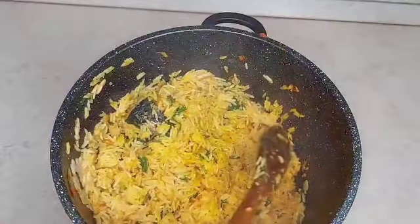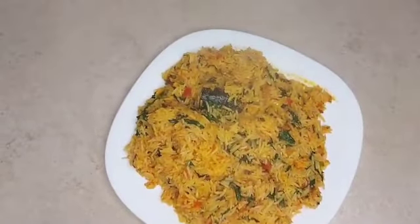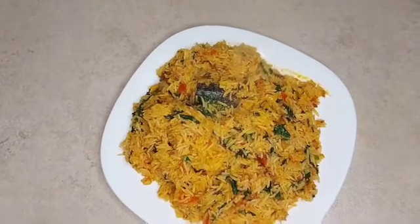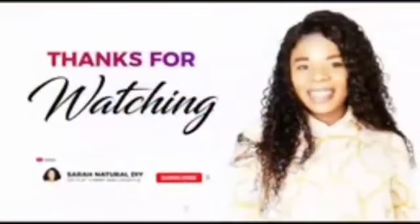This really looks so good, guys! Alright, thank you all so much for watching. Don't forget to follow my page, like, and share. I will see you all in my next one!